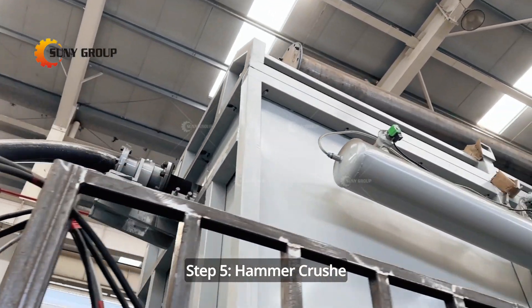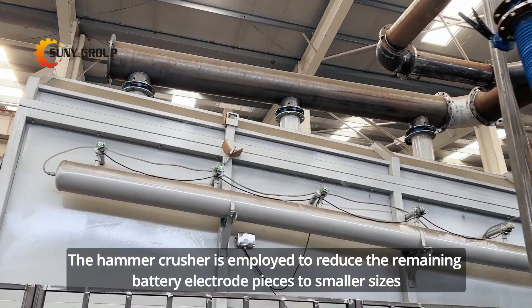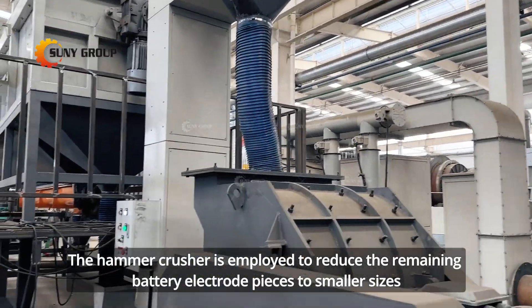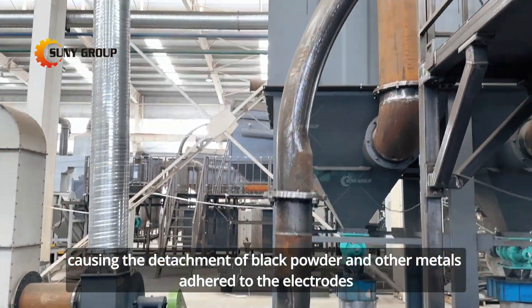Step 5: Hammer crush. A hammer crusher is employed to reduce the remaining battery electrode pieces to smaller sizes, causing the detachment of black powder and other metals adhered to the electrodes.